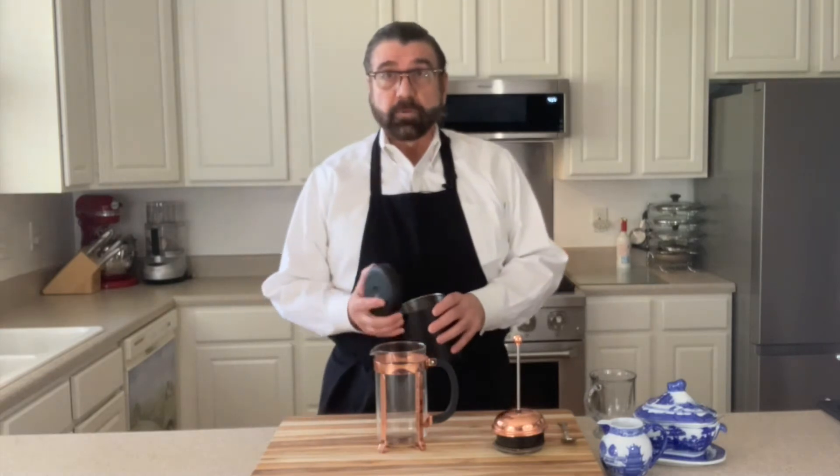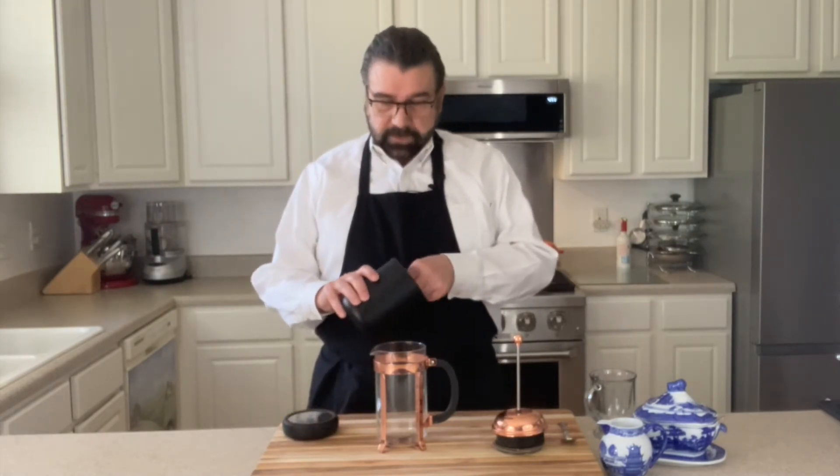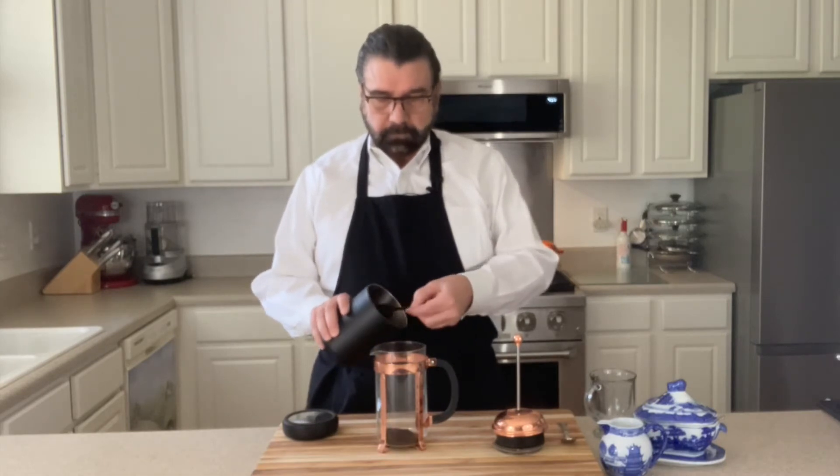So we're going to get started making our coffee now. What I found with this one liter French press is four tablespoons of coffee is what I use to brew this pot of coffee. So we'll start out with four rounded tablespoons.